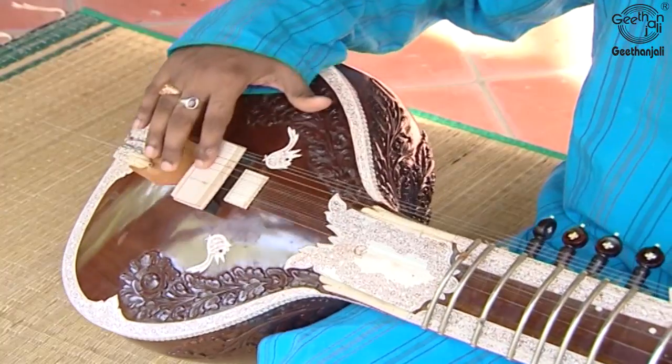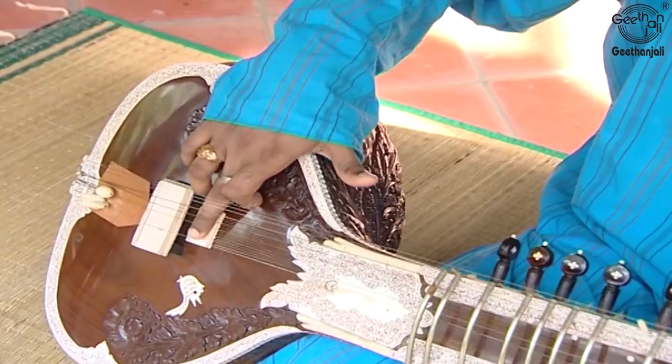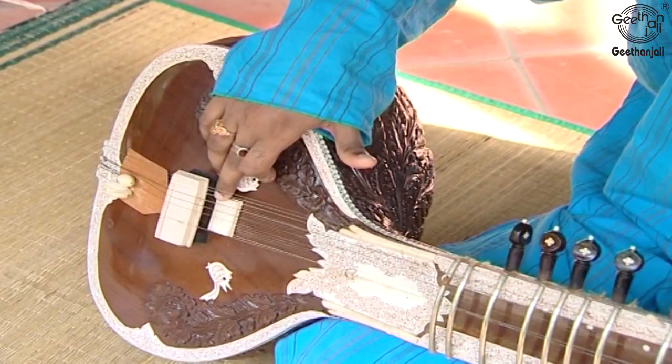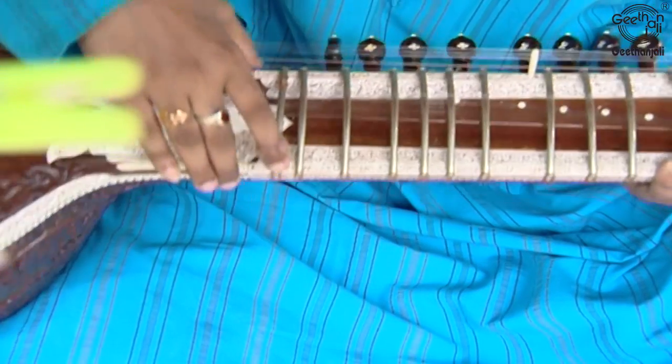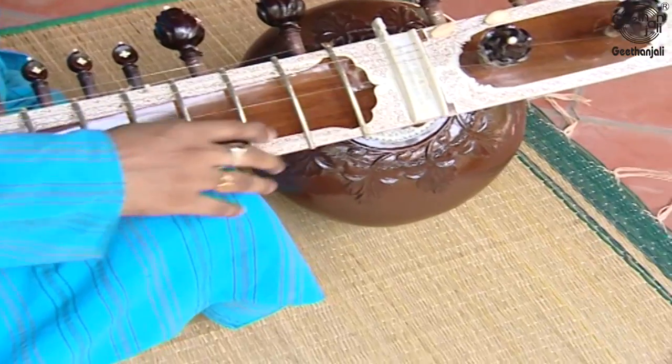The next part is the Bada Garaj, or main bridge. The Bada Garaj, also known as Jhawara or Jhawari, is used for the playing strings and the drone strings. It is raised to allow the sympathetic strings to pass beneath it. The Chota Garaj, also known as the Tarafka Garaj or Jhawari, is a small flat bridge for the sympathetic strings. The Gullu is a wooden cowl that connects the neck to the resonator.